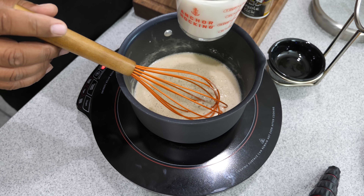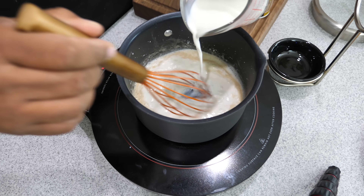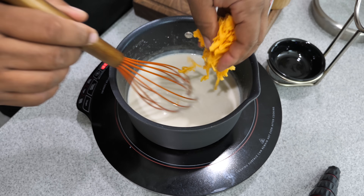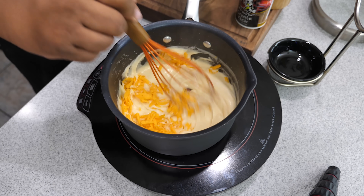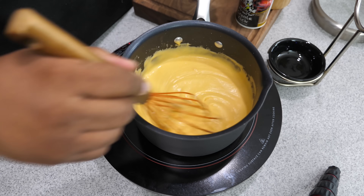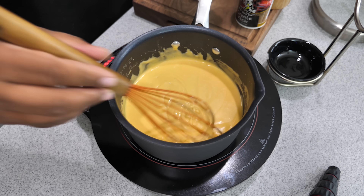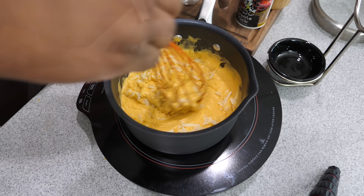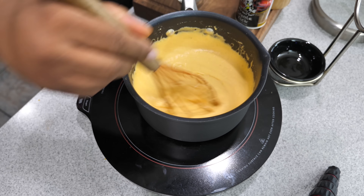Once that's done — about a minute and a half to two minutes — start introducing your milk, one cup. The key is in your elbow, your wrist, and that whisk — that's where you make your roux. Then take a handful of cheese and start putting it in. Keep the heat at medium-low so it melts nicely. Once I had about three-quarters of my cheese in — sharp cheddar first — I went ahead and added a handful of Monterey for a little mix.